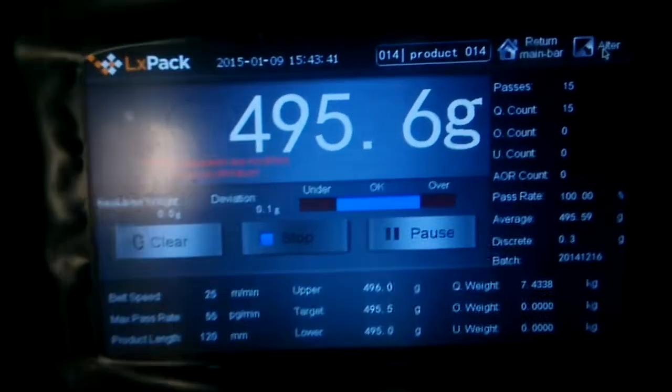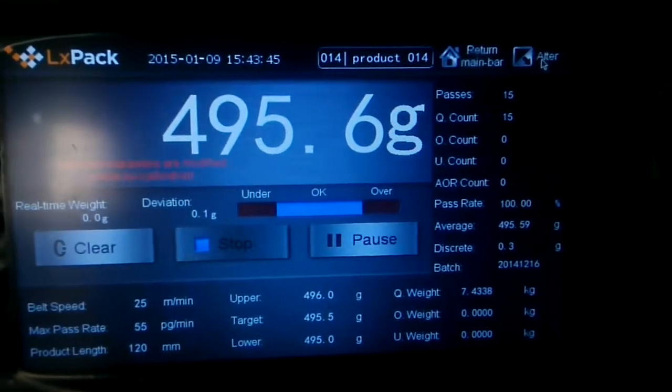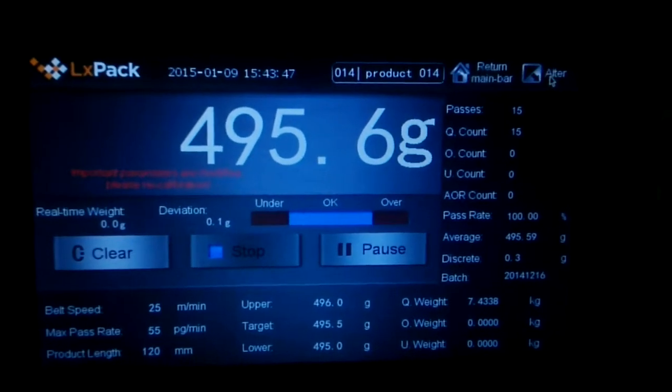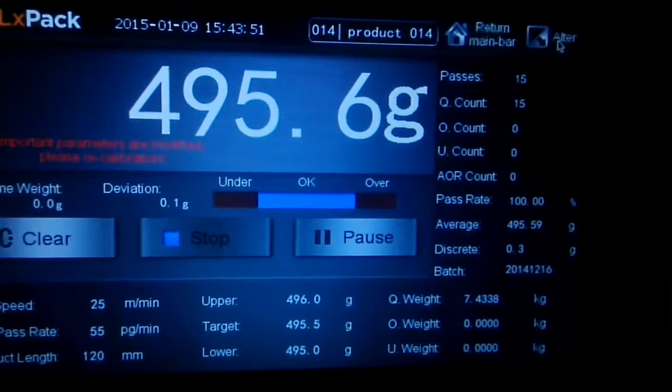Here we can see there are 15 passes and the discrete value is 0.3. The sensitivity for the gummy worm is 0.25 grams.